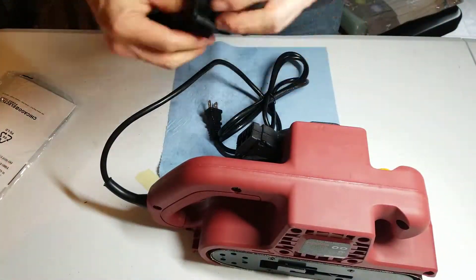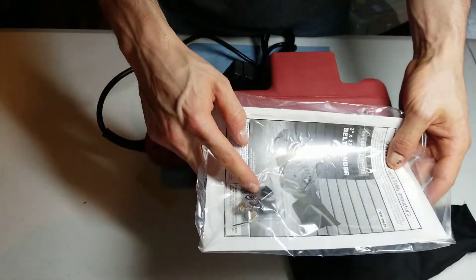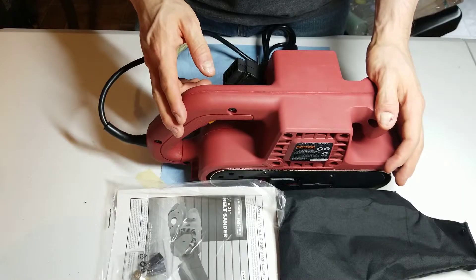A dust bag. Looks like it comes with extra brushes. See my other video for a review of this.